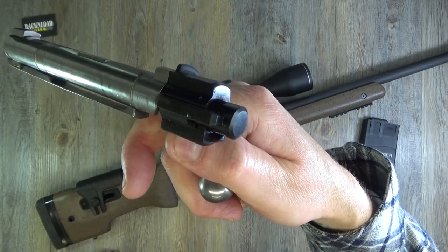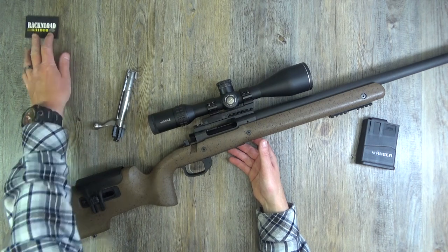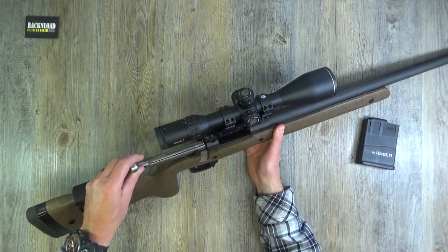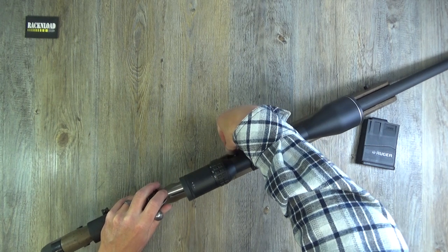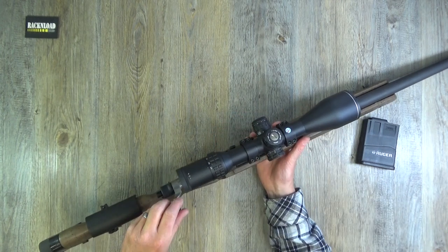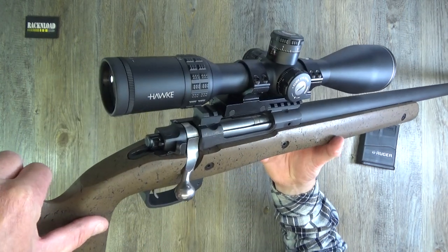I had no problems with feeding on this rifle, extraction - nothing. It just worked every single time, no issues whatsoever. To get the bolt back in, you pull that lever to the side the same way.